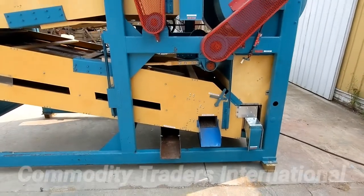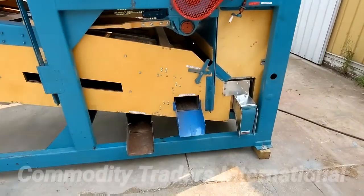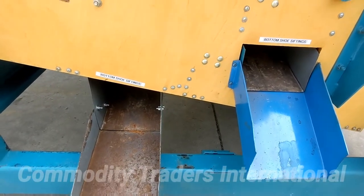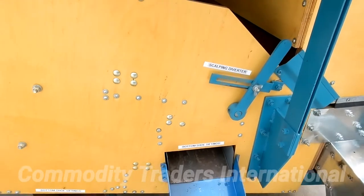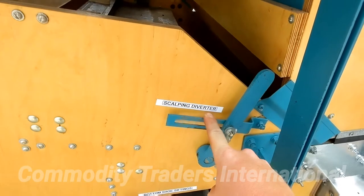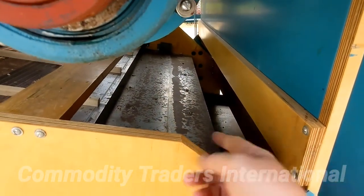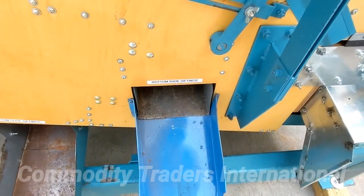We are now looking at the right side of the seed cleaner, and you can see we have two bottom shoe sifting spouts. This spout can also be changed by moving the scalping diverter lever right here. You loosen this wing nut and this diverter will flip down, causing this to become a scalping spout.